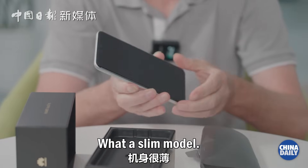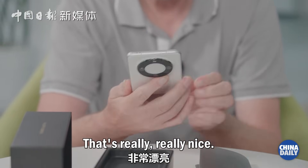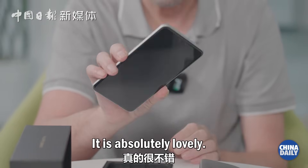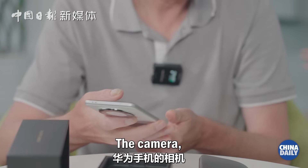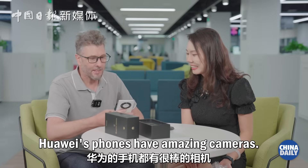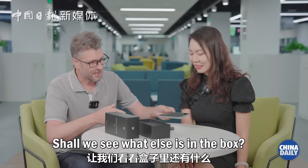What a slim model. Wow, it's lovely in the white and the silver. That's really, really nice. It is absolutely lovely. The whole camera ring here — that's the key thing about Huawei. Huawei's phones have amazing cameras. Should we see what else is in the box?